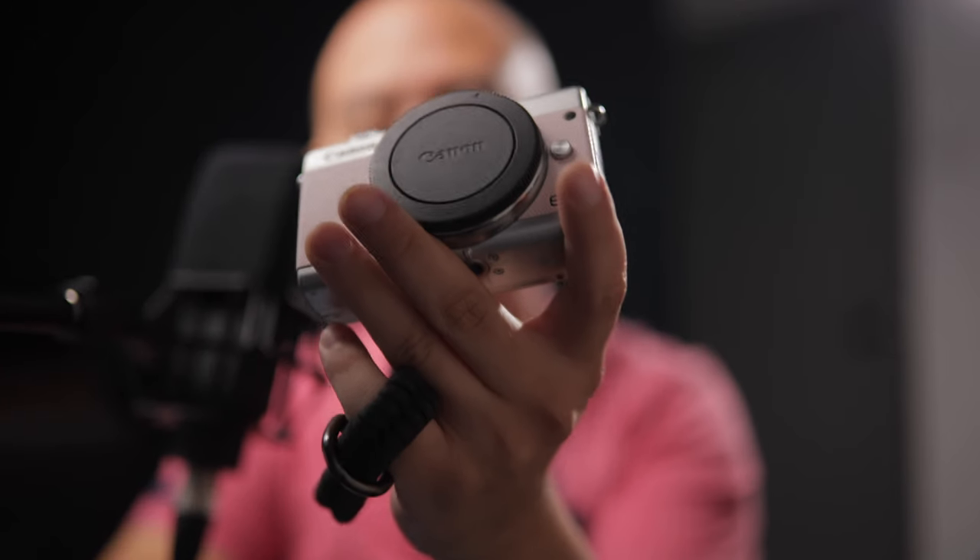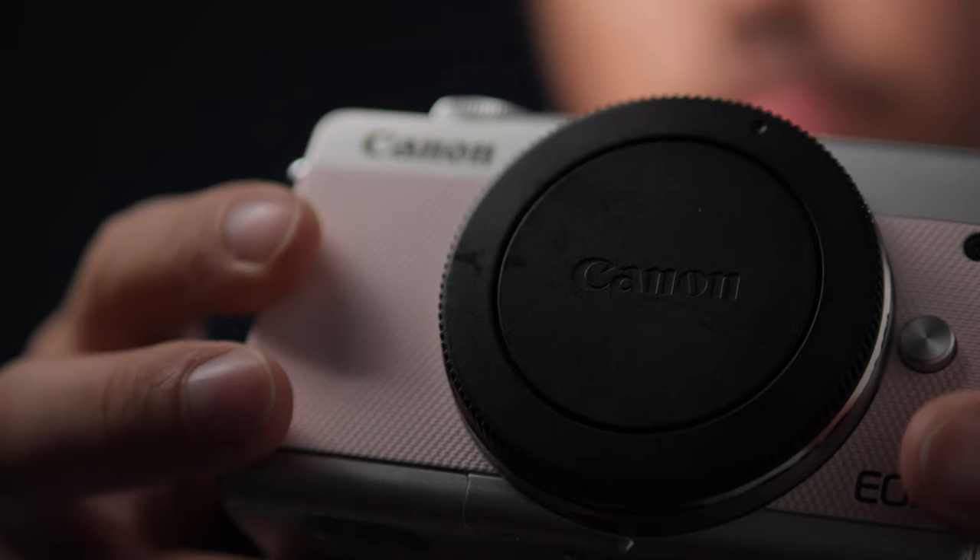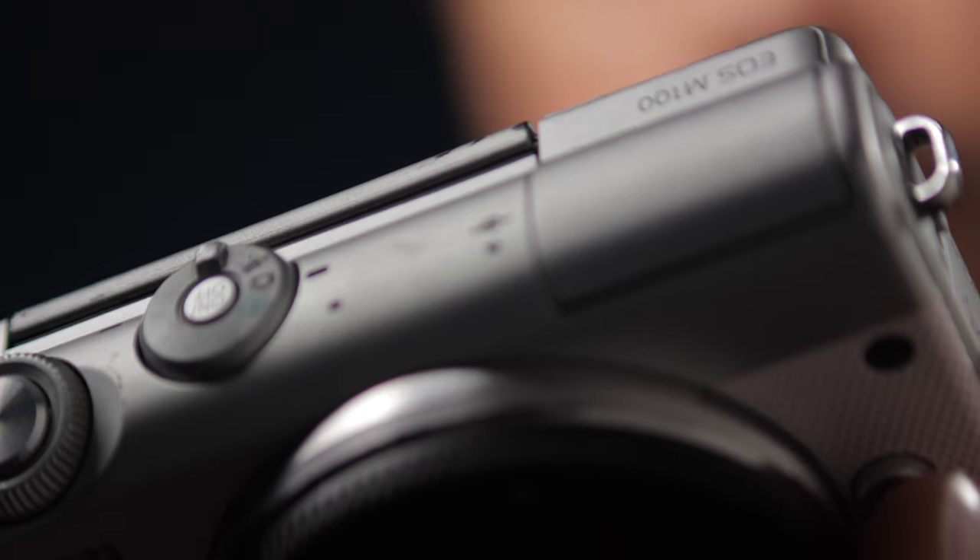Two years ago I made a video on this camera, and it's been about three years since I've owned it and been using it. So let me give you my thoughts again and update you on how my opinions have changed on this camera.